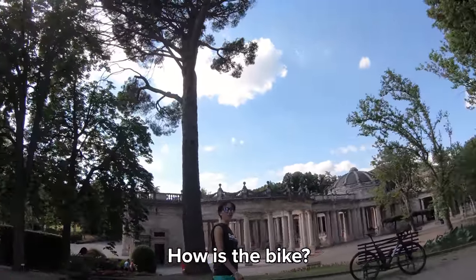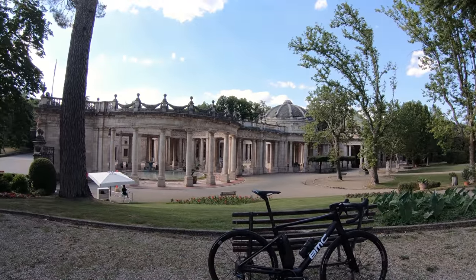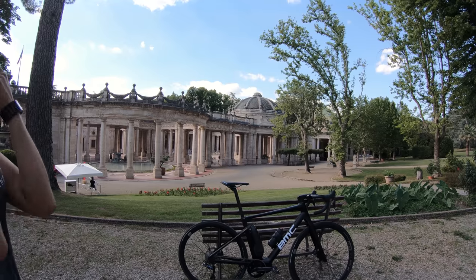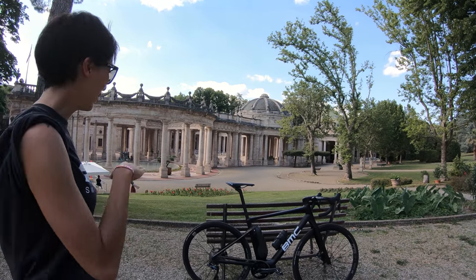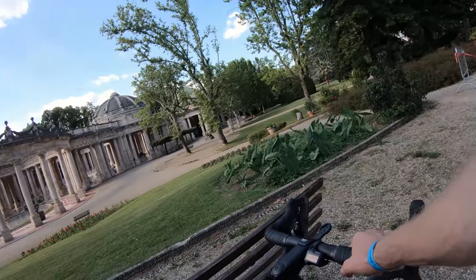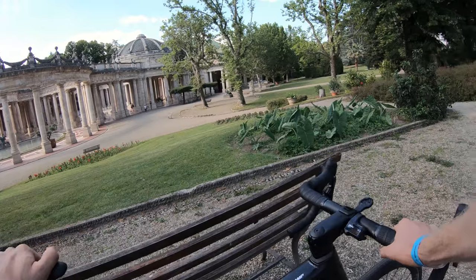Talking briefly with someone at the event about their impressions: they mentioned that at first they were skeptical — they felt bikes should be muscular and self-powered — but once they tried it going uphill without sweating, they were converted. They noted the bike is heavy, around 14 kilograms, but you don't feel the weight while riding. That's not too heavy compared to other e-bikes.